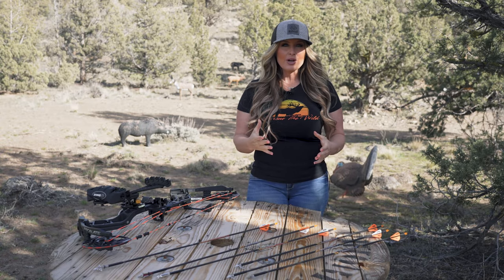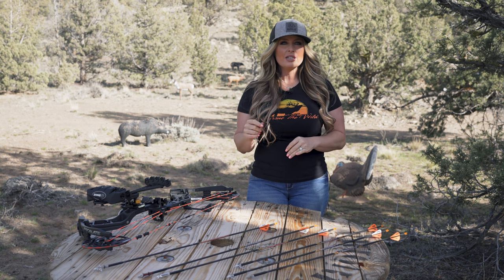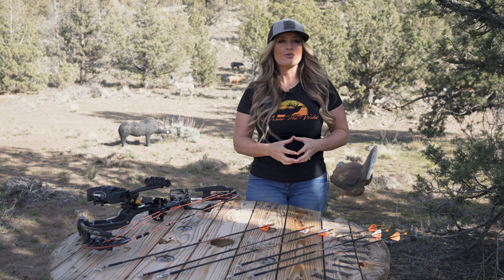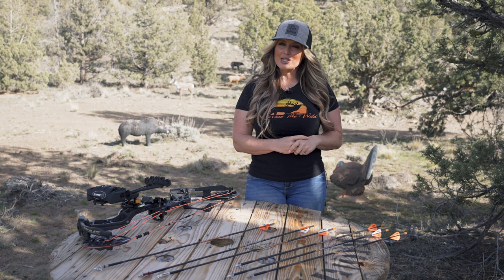Another consideration with fixed blade broadheads is the number of blades. Many fixed blade broadheads feature three to four blades for creating additional cutting surface and friction, which increases the energy needed for deep penetration.